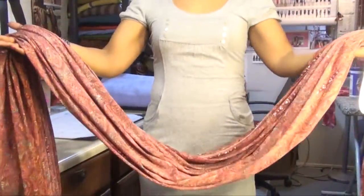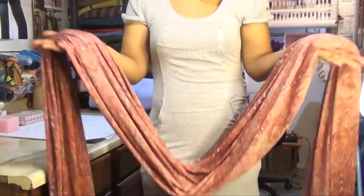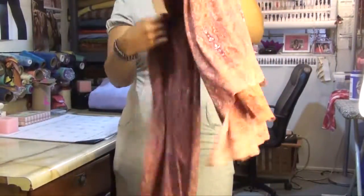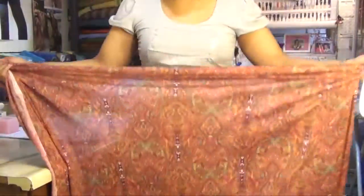First things first, we all know that a sarong is nothing but a long piece of fabric, and you want to work it to your convenience. So you take your fabric, and I like to do a little looping. This is the first way you can do it.